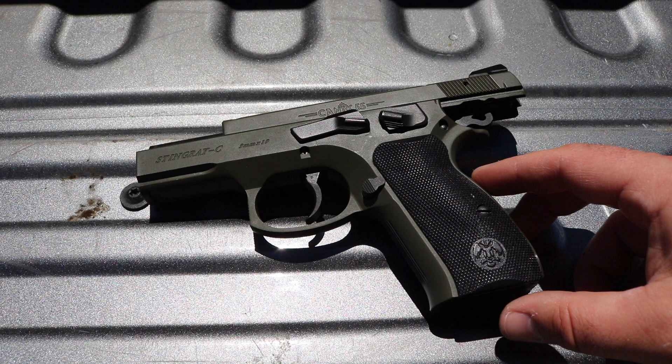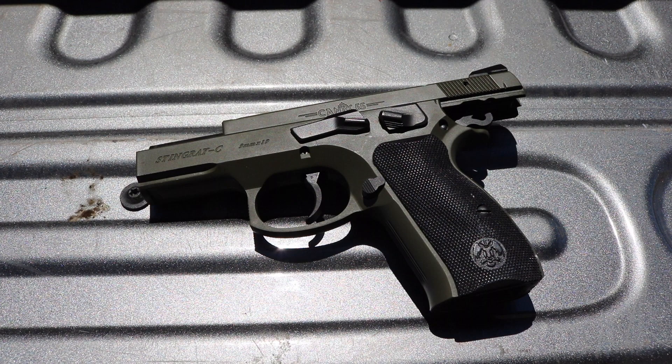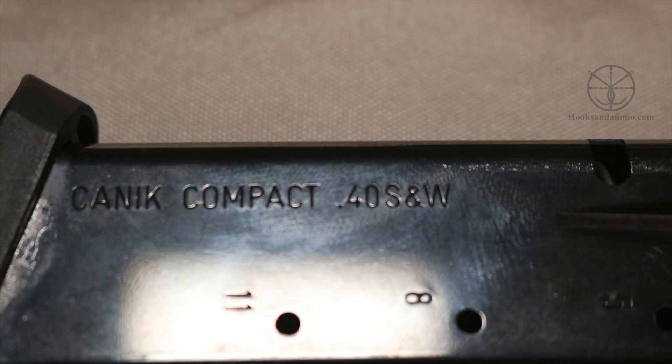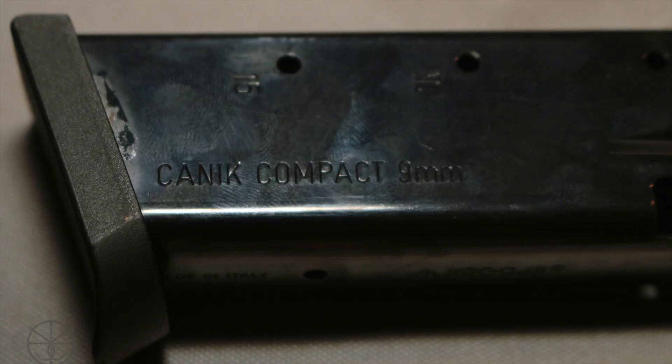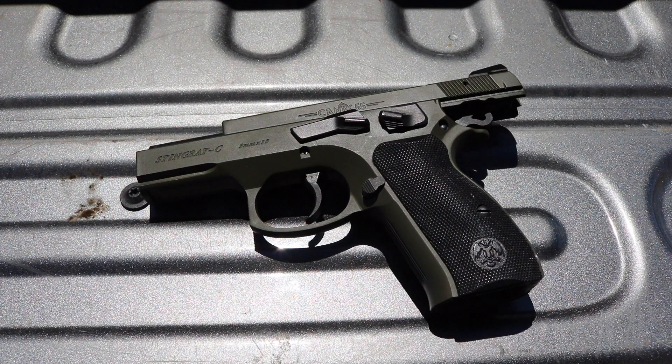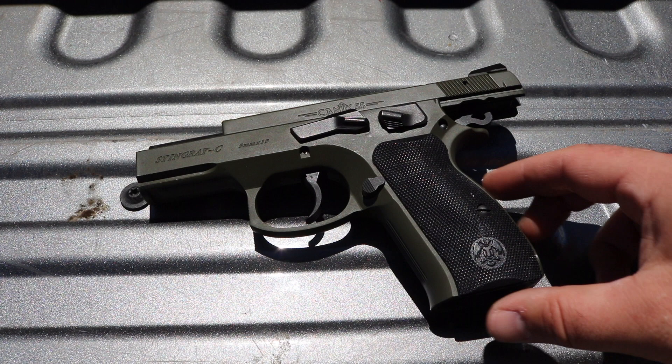One of the interesting things is their magazines are the same for the 9mm and the 40mm — I'll show you a picture of what I mean. They're made by Mekgar, which is a pretty good magazine company, so you know that they're pretty quality.